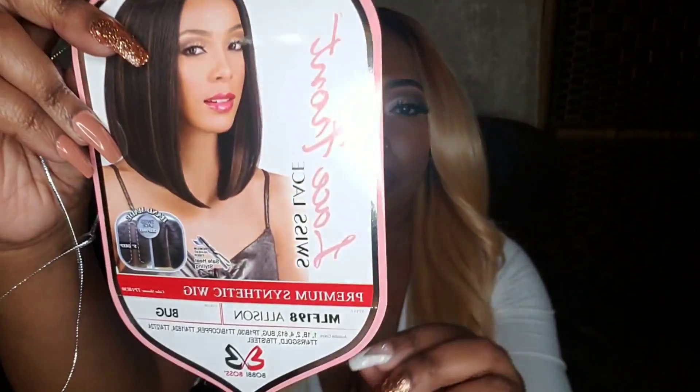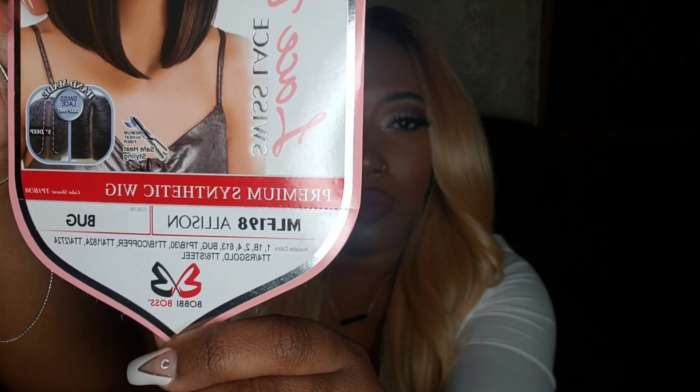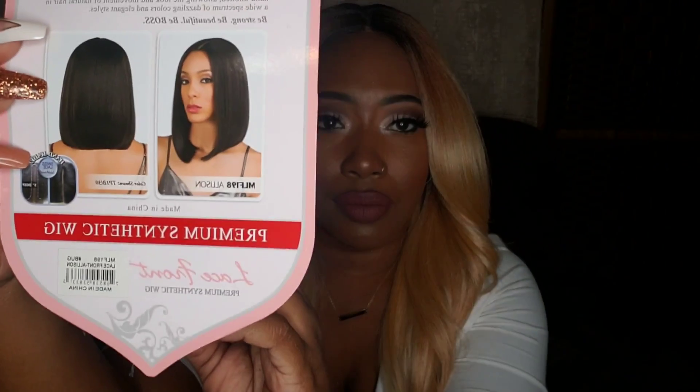Hey my dolls, it's your girl coming at you guys today with a review being bought to you by my pocketbook. I purchased Miss Allison from gobeautyny.com — this is a Bobbi Boss unit.